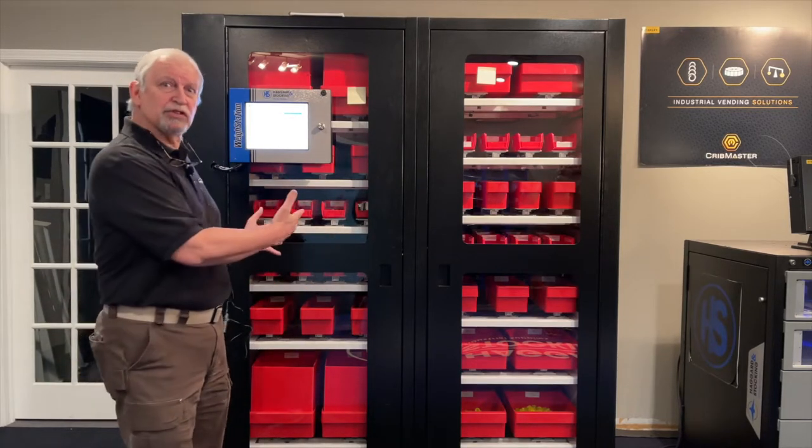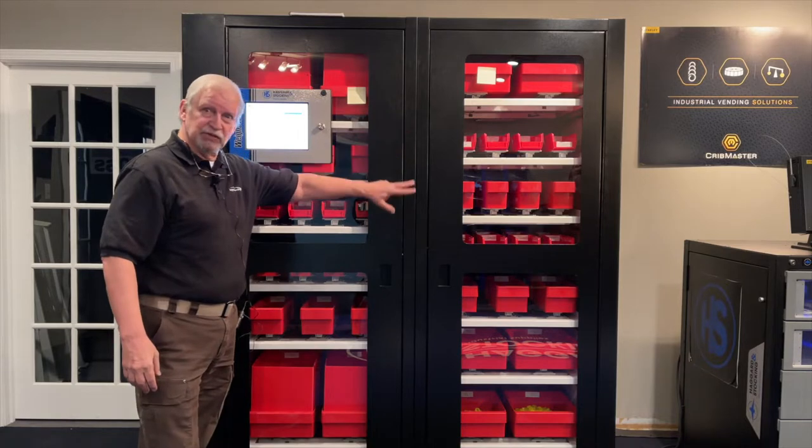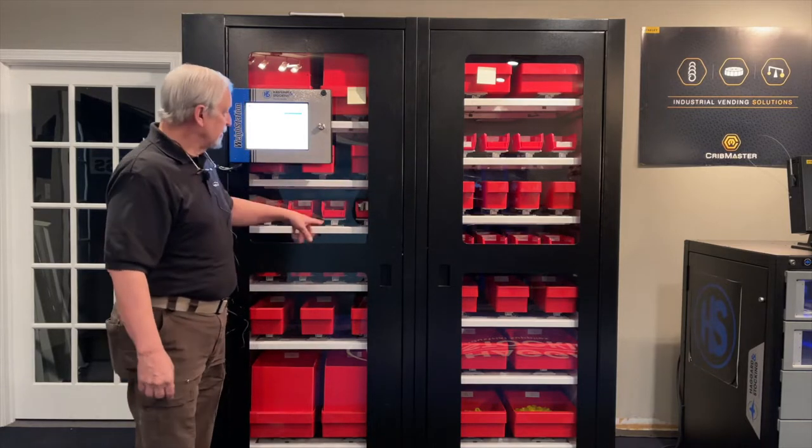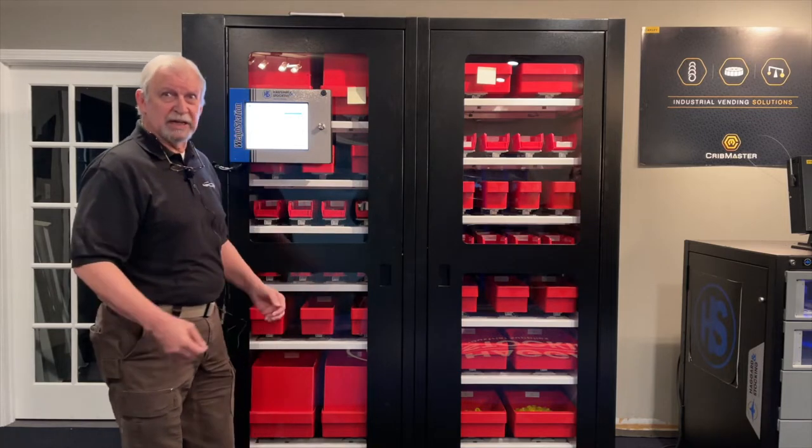Hi, this is Mike and I work for Haggard and Stocking. This is the weigh station that we provide for customers to use. As you can see, there's a variety of bin sizes, and that's so we can put different sized product in the machine based on your needs and what you would like your employees to take.